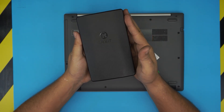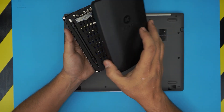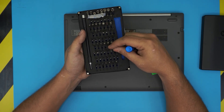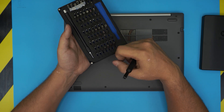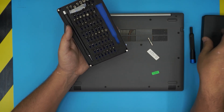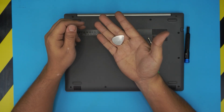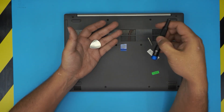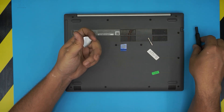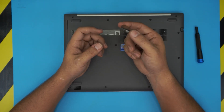I use this iFixit toolset — it's one of the best tools I've ever used. It has all the bits you need and will last a very long time. From this set we're going to be using Phillips number zero. The next main tool is an opening tool. I'm going to be using a guitar pick, a metallic one.